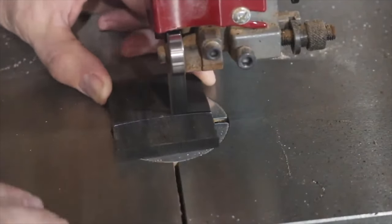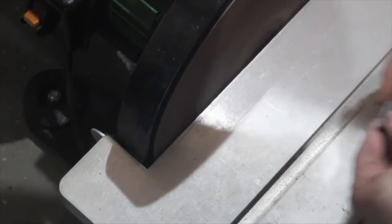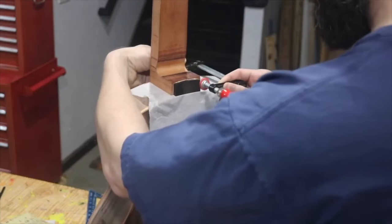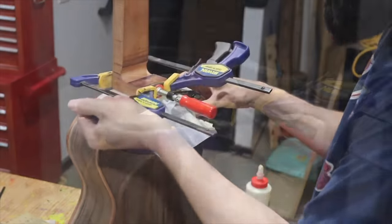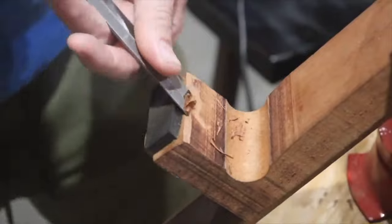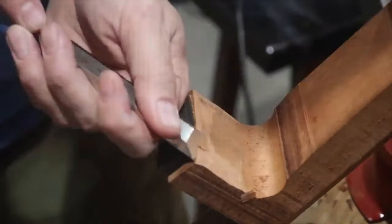This is a piece of ebony — actually the cutoff from the end of the fretboard on my first guitar. I thought it would be nice to use as a heel cap. When I glued it on with quick clamps, the piece slid — the left side of the heel cap ended up slightly raised. So later, before gluing the fretboard, I had to plane both sides down a little bit to get that gap out.